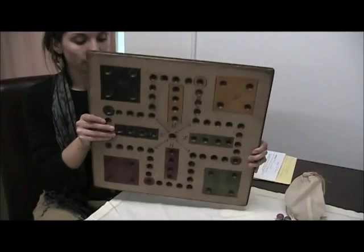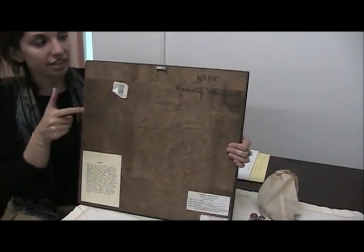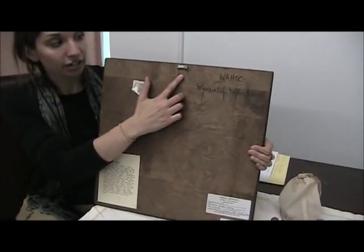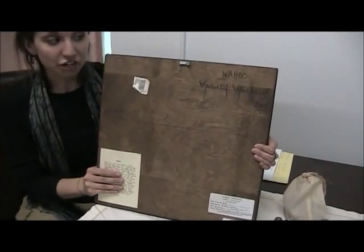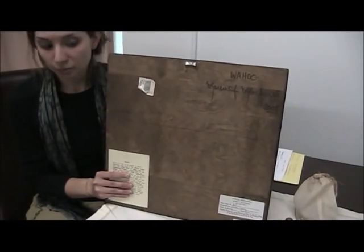I'm going to turn it over quickly to point out a couple more things. On the back we have a sawtooth hanger, so after you're done playing your game you can actually hang it back up on the wall, and it proves to be a playful wall art display as well.